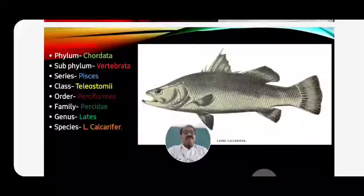Family Percidae - the first dorsal fin is spinous. Genus - Lates; Species - Lates calcarifer. See in the figure - Lates calcarifer, or the sea bass, can be observed. From the figure we can see that the first dorsal fin is spinous.